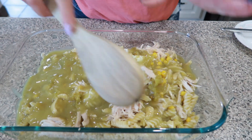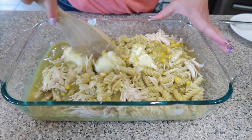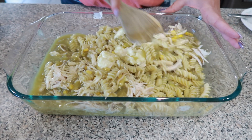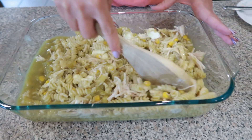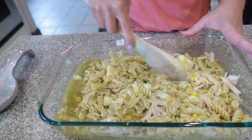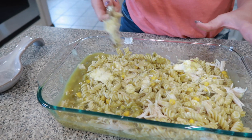We're going to go ahead and incorporate everything in here, so I'm just going to mix this up a little bit. You don't have to do too much, but we want to make sure all that chicken is covered with the enchilada sauce. And then we can also mix around the cream cheese. That is looking delicious!